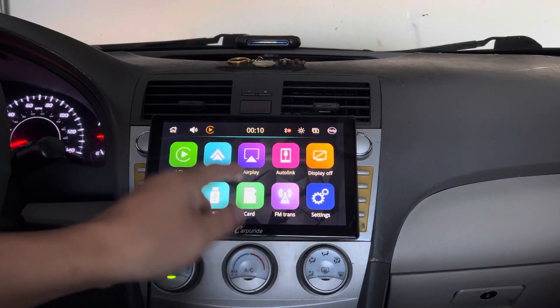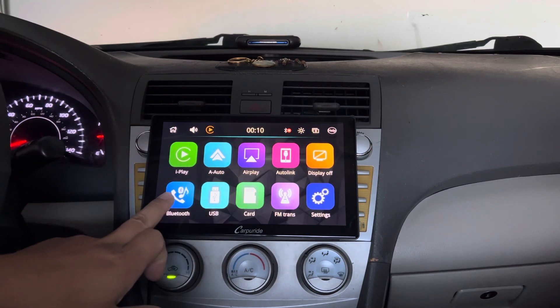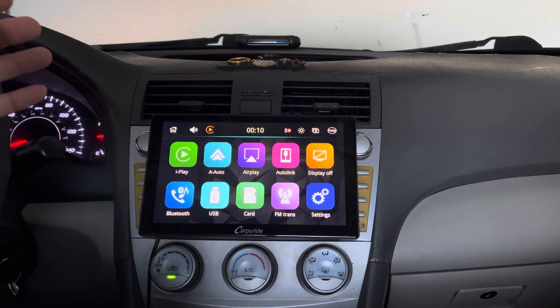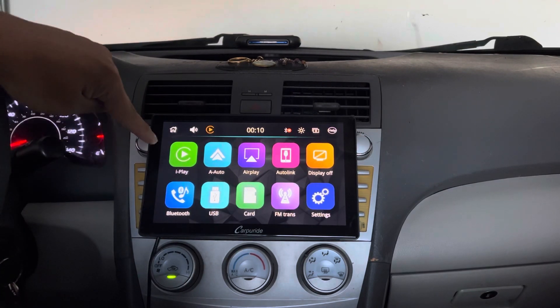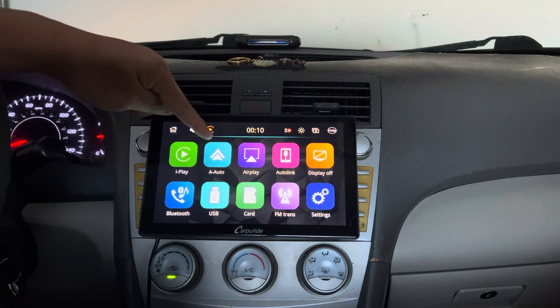If you have an SD card, you put it in the back. Same thing for USB — you can play all that. This Bluetooth option lets you use the monitor as a standalone and play music through the built-in speaker. But for the most part, what you're going to be using is: if you are an Apple user, you use Apple CarPlay; or if you're an Android or Samsung user, you use Android Auto.